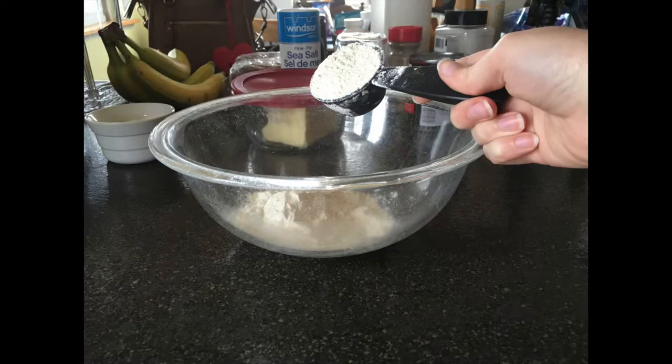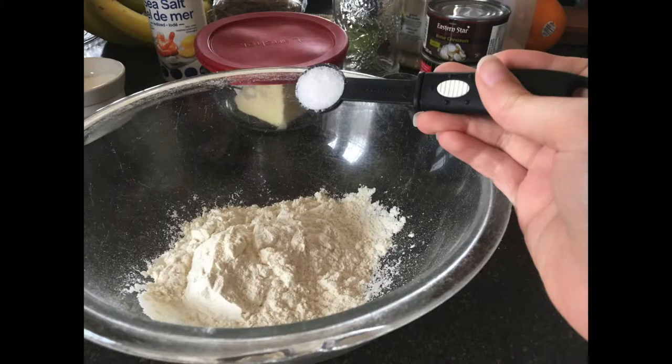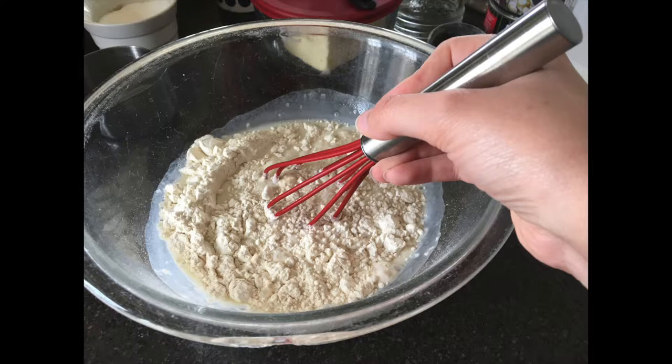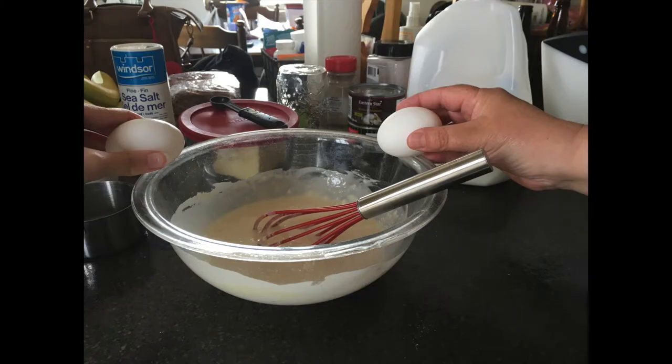Today we're making crepes. First you're going to add flour and salt into a bowl, then you're going to add a cup of milk, then whisk all together. Next, one at a time, crack in two eggs into the bowl.